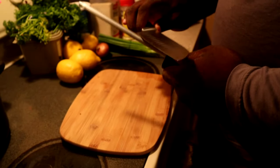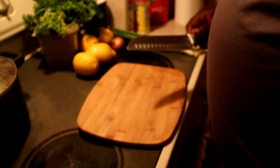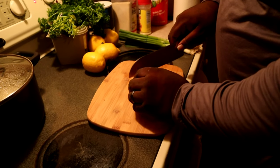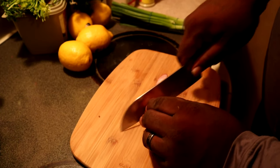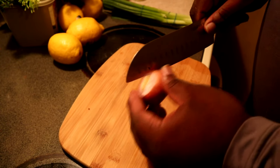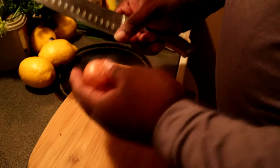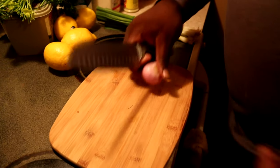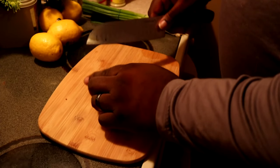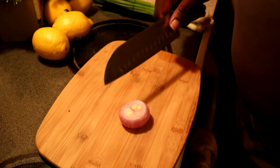Whenever you start, you always want to start with a nice sharp knife. Make sure your knife is nice and sharp. With this shallot you're going to come cut the top off, cut the bottom off, then we're going to peel this first layer. Be very careful — this knife is really sharp.